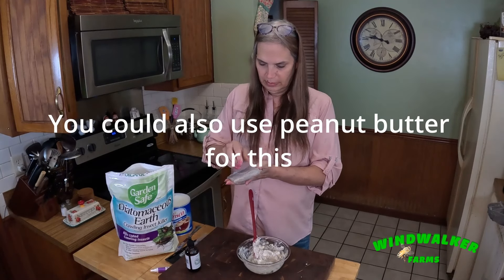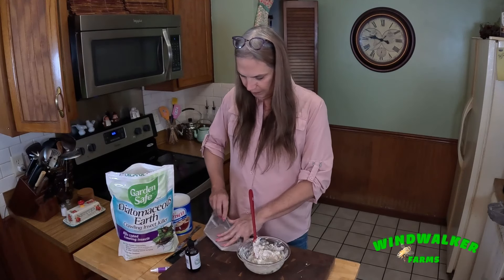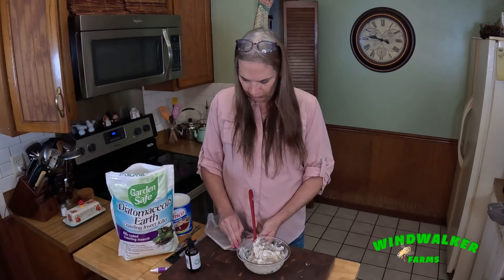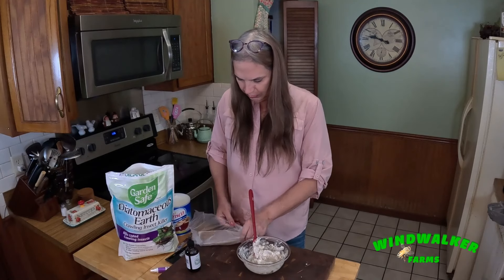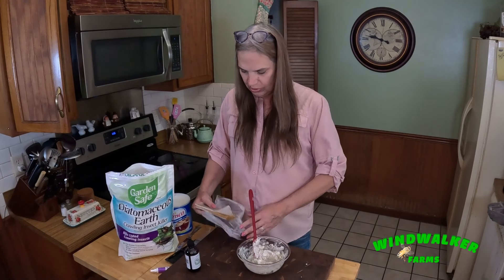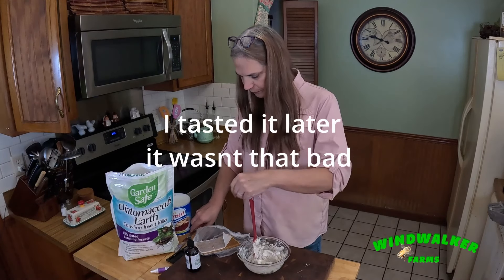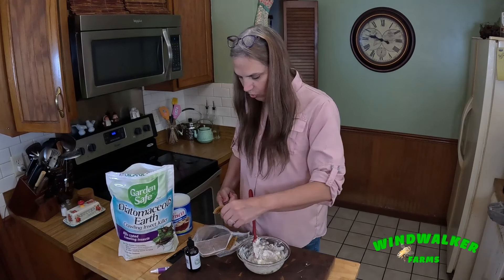I bought these pollen patties online. I was thinking when my bees were brand new and strengthening that I'd give them a little food supplement, and that turned out to be a huge mistake. Because in Florida you don't really have winter, the bees didn't eat it — but the hive beetles were so attracted to this, and they started laying eggs in it. It smells like honey. The hive beetles went for it and made a horrible mess.